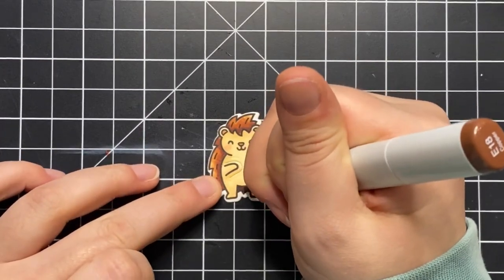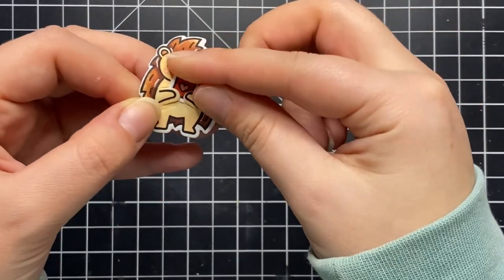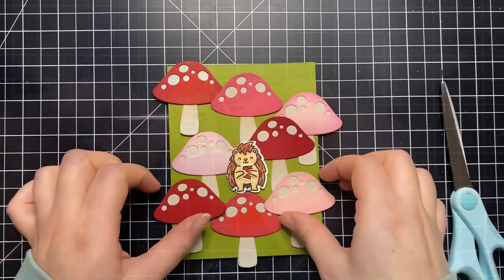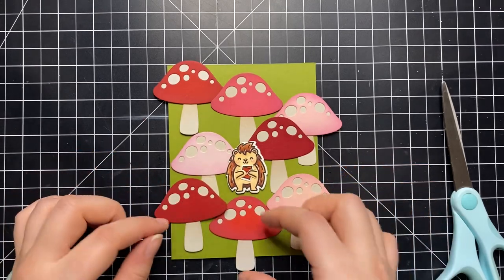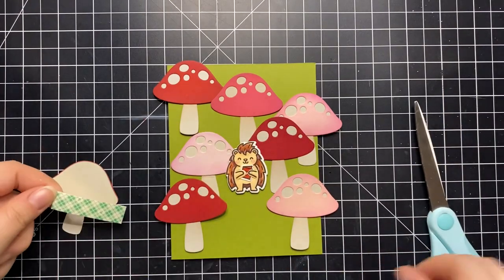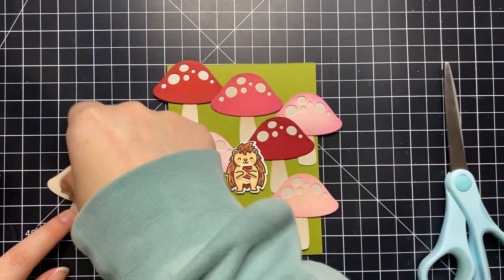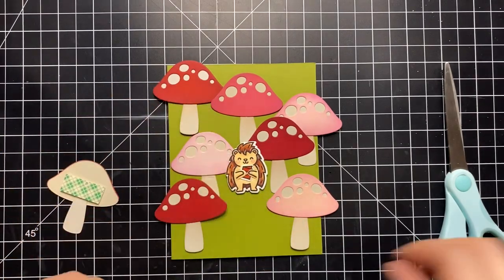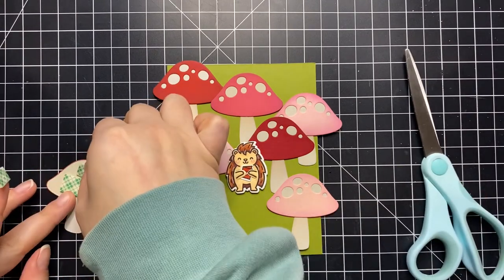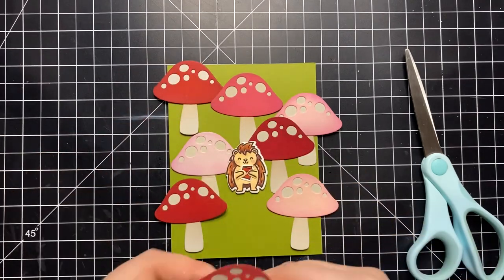I did some super simple coloring on the card image — just red and pink with white gel pen details — and that is my porcupine complete. Now I'm playing around with the layout of my card, which was the hardest and most time-consuming part. I originally planned to have the mushrooms scattered in different directions around the background, but it just wasn't working out how I imagined. My card base is a piece of green cardstock cut and folded to a final A2 size — four and a quarter by five and a half — and now I'll start sticking down my mushrooms.